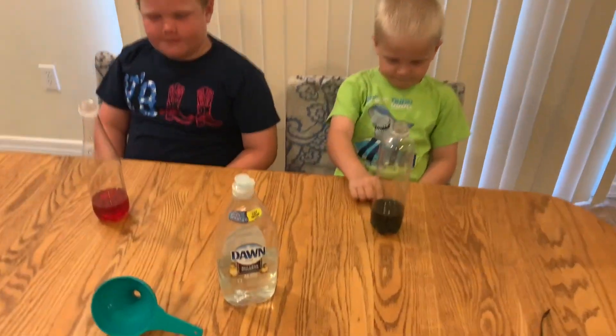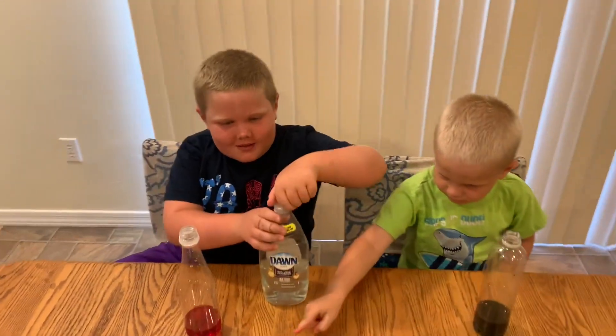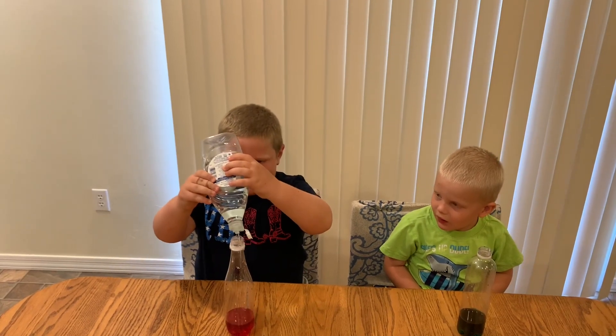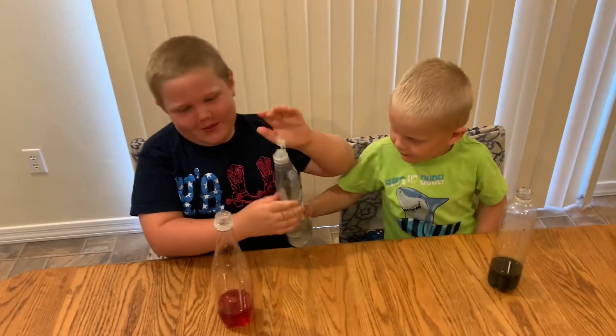Now one squirt of dishwashing soap. Just give it one squirt — just an average squirt. You don't want to put too much; that one was kind of messy.